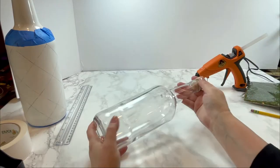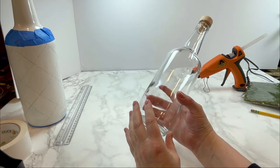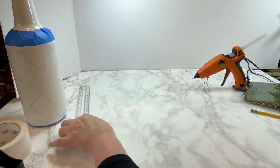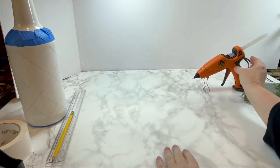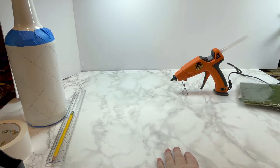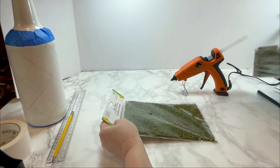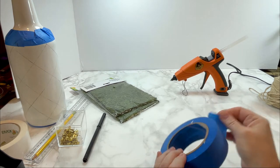For today's project we're using an empty bottle — the larger version of a tequila bottle — which I spray-painted entirely with white gloss spray paint. We're also using a ruler, a pencil, and a hot glue gun, as well as moss sheets from the Dollar Tree. I used two packages of the moss sheets for this project, plus some jute rope from the Dollar Tree.